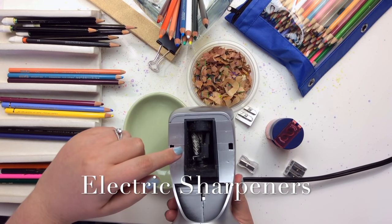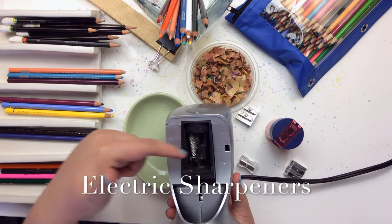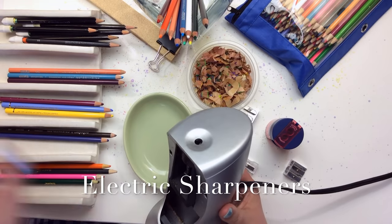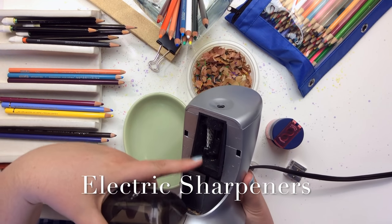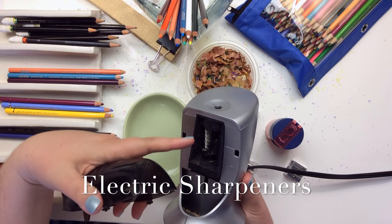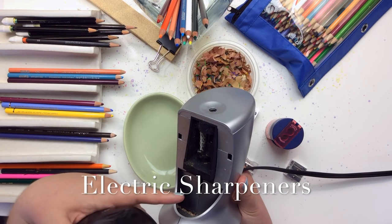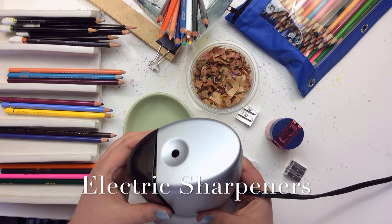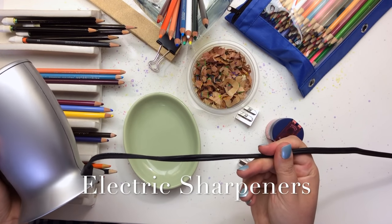If you look inside these, they have a grinding mechanism that grinds away the wood and sharpens up your lead for you. Some of them have adjustments so you can adjust how much of the wood is taken away and how sharp your point gets — that's usually what's going on when you see the different prices on these. Some even come battery operated so you're not stuck with a cord.